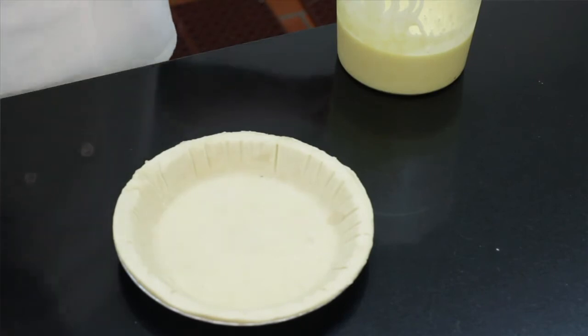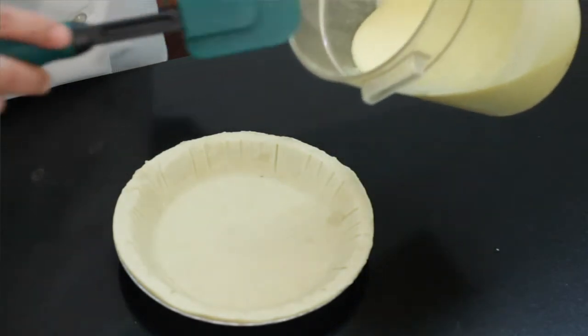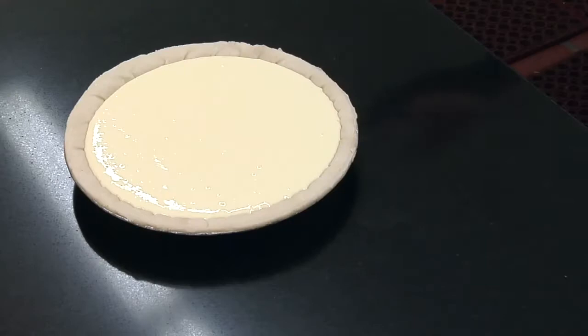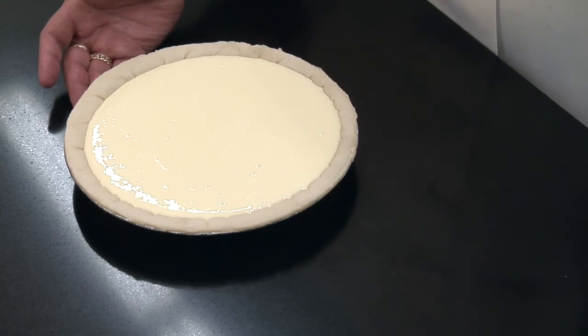After you mix in all the cream cheese, we're gonna pour it into a pie shell. Make sure you pour it all the way to the top. We're gonna bake it on a double pan with water at 350 for 45 minutes.